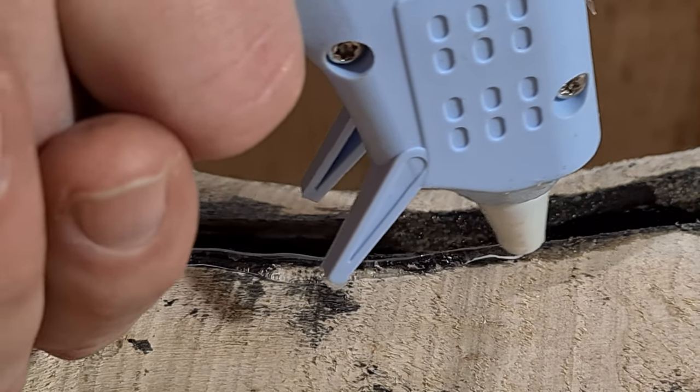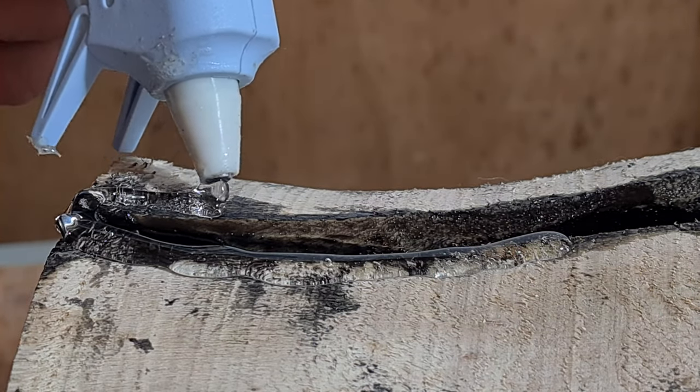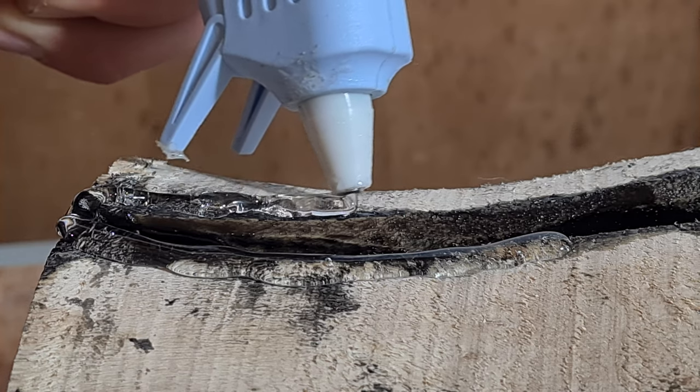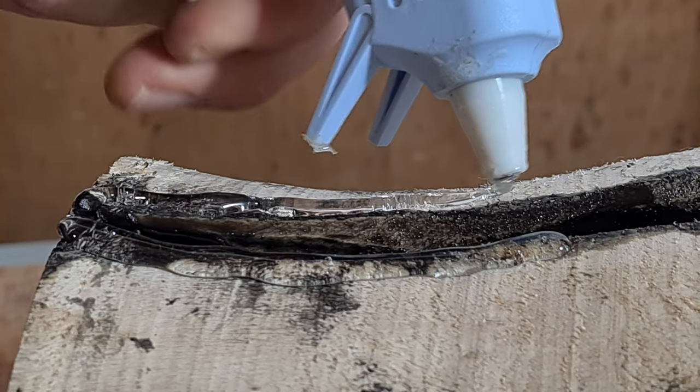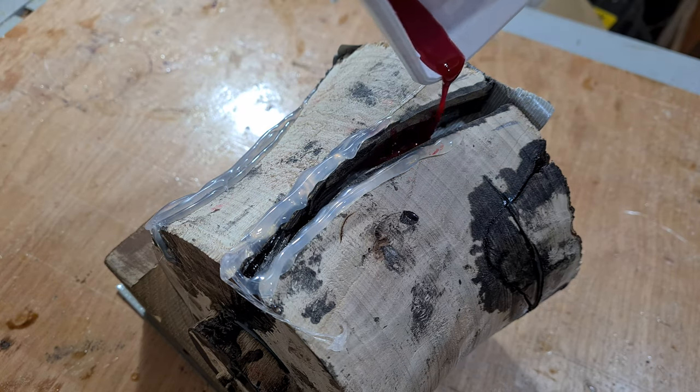I started with gluing the pieces back together using epoxy resin glue with black dye and mica powder, and it was messy. If you like clean projects, then it's best to jump forward to the wood turning part.